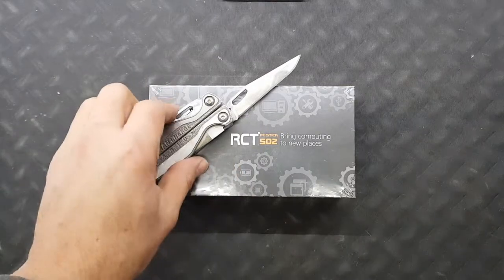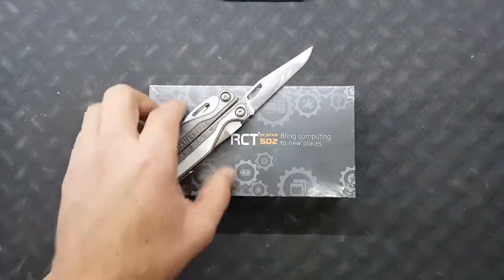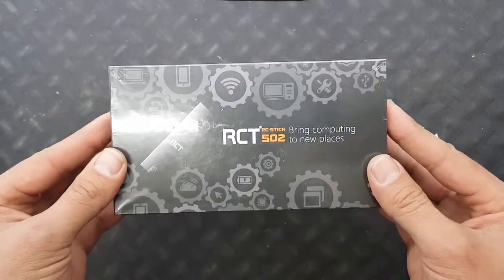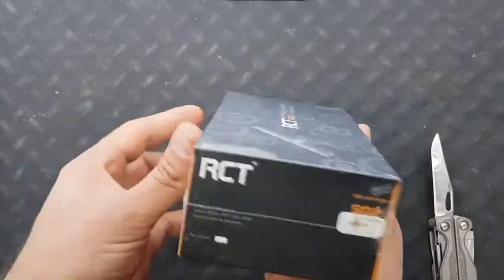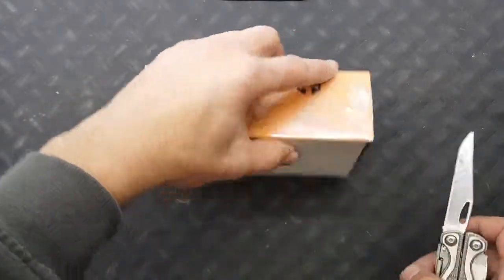Hi everybody, just like to say hi to my mother — I made it, I'm a YouTube sensation! I'm going to unbox the RCT SO2 today, because there are no unboxing videos on the internet that are actually worth watching. We're going to unbox it, plug it in, maybe do a bench test or something. Let's get to it.